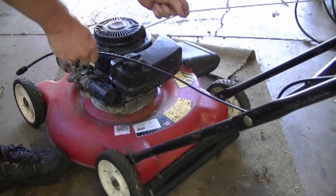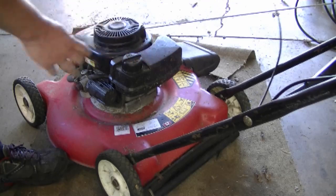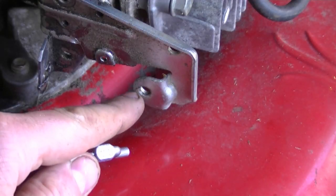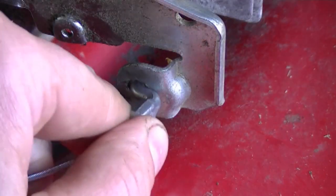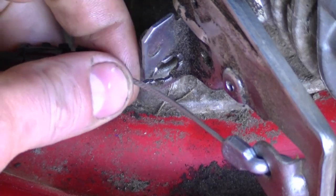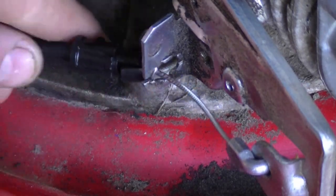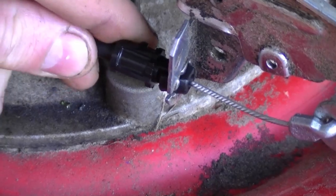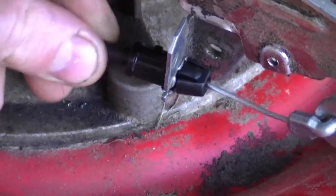Next you want to run the cable underneath the pull cord toward the front of the machine. Grab the end of the cable and insert it in the hole here on the mechanism — just slide it in like that. This is the position you want it in. Now run the cable in the groove over here, then push this part of the cable in until you hear it snap in there, and that's it.